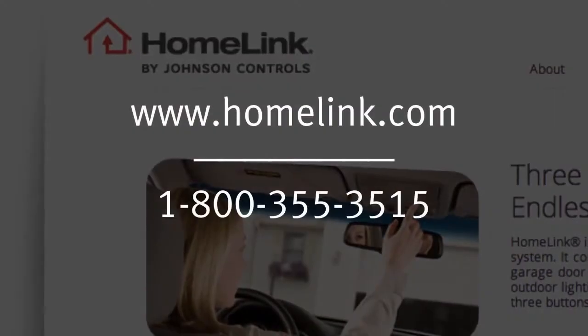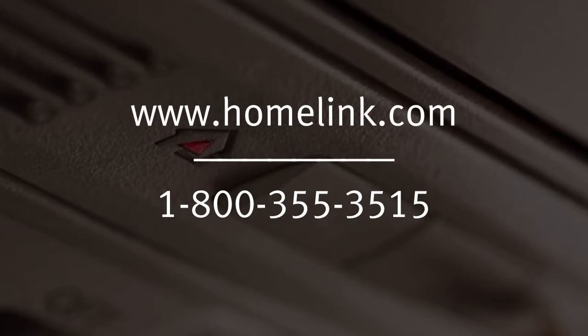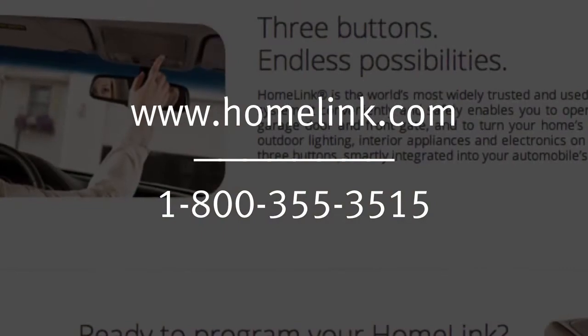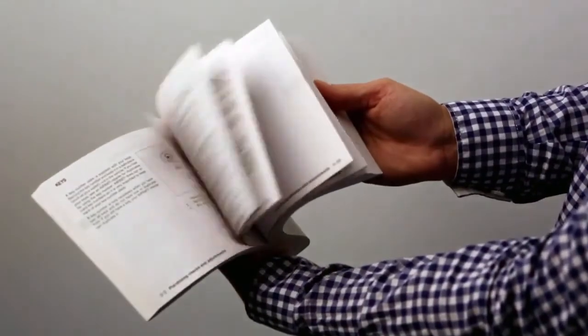If you have any questions or are having difficulty programming your HomeLink buttons, please refer to the HomeLink website at www.homelink.com or call 1-800-355-3515. Please see your Owner's Manual for important safety information, system limitations, and additional operating information.